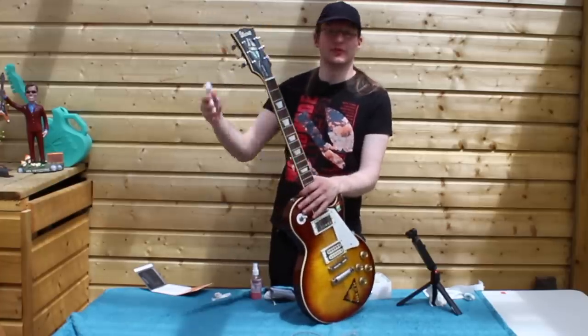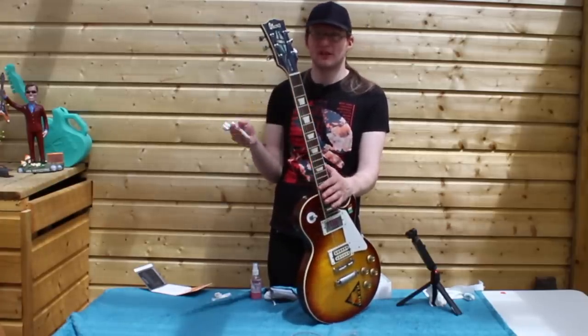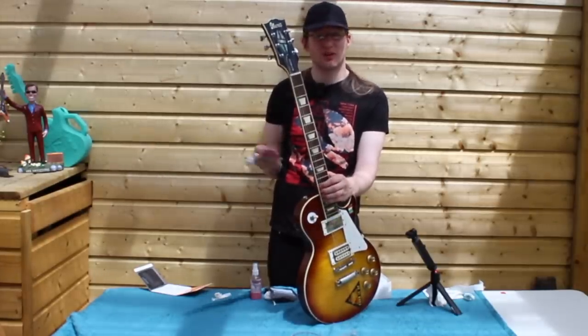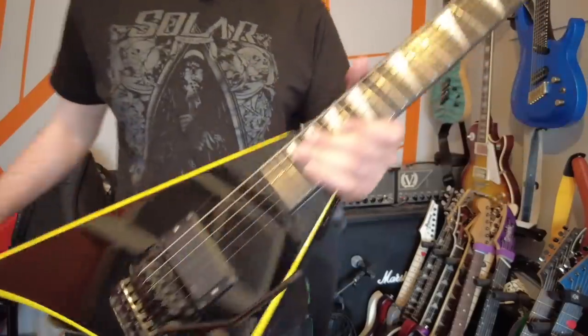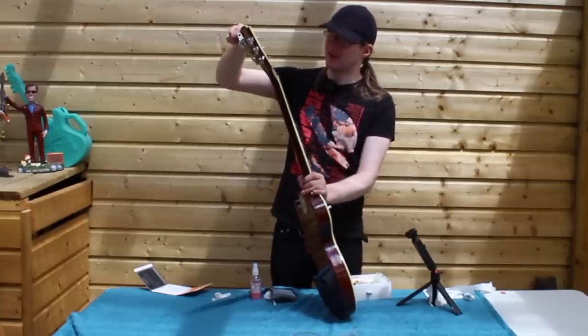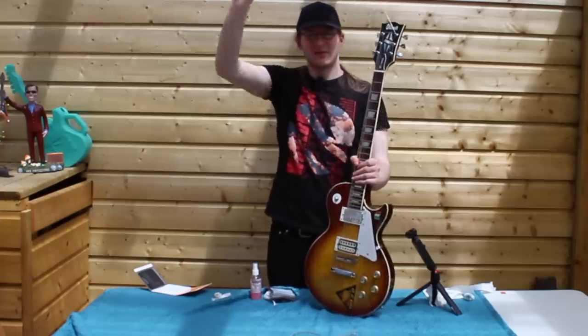I'm going to get this one strung up and strings stretched out, and then we're going to play it. If you would like to see more videos like this, there's going to be one hopefully every Sunday. Which guitar would you like to see next? I'm thinking maybe the Jackson RR24 — that's another made-in-Japan guitar with an interesting story. Anyway, subscribe, like the video, let me know in the comments, and I'll see you next time. Bye bye!